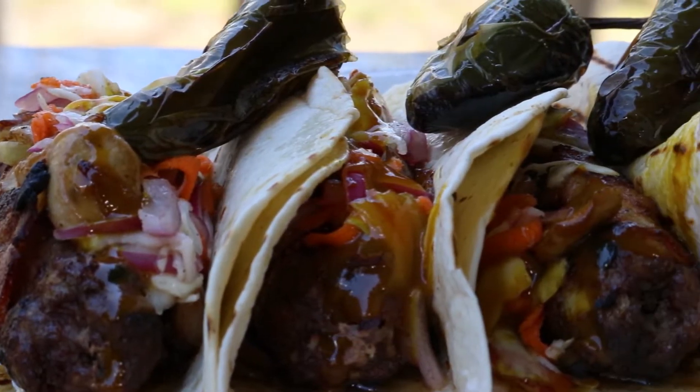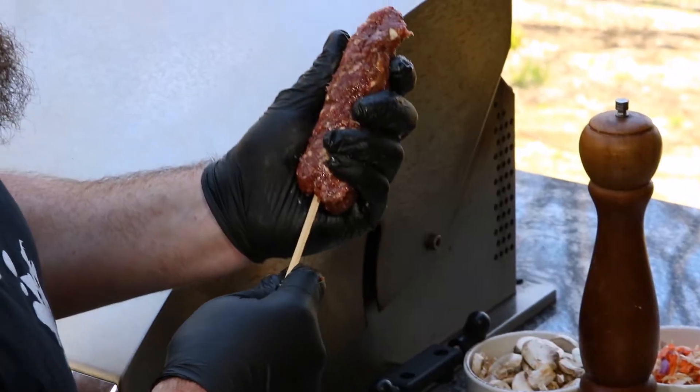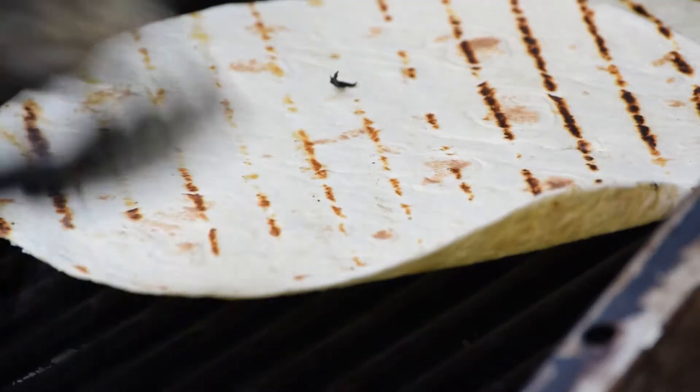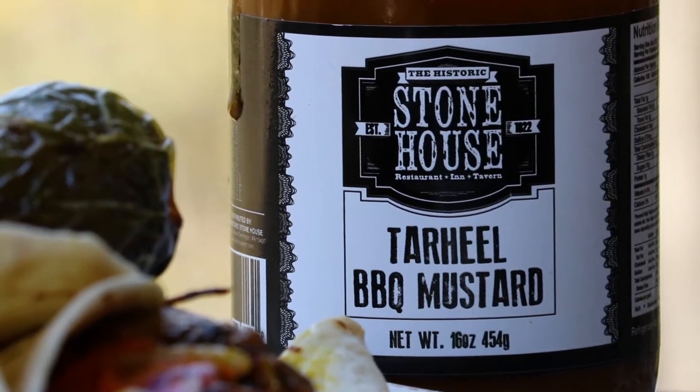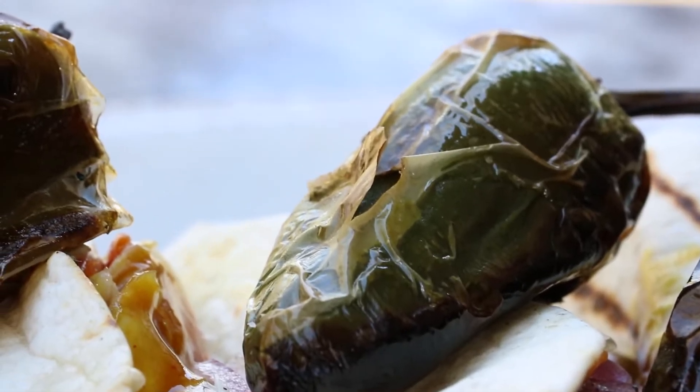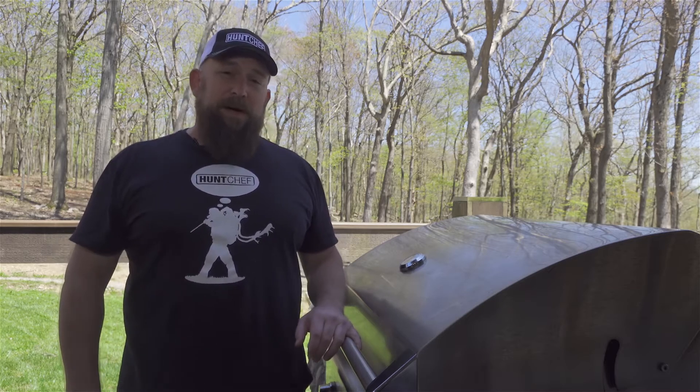Hello, HuntChef Nation. Today we're making one of my absolute favorites from my childhood — my granddad's venison meatloaf, but with a twist. We're going to put it on a stick, wrap it in bacon, slide it off onto a grilled flour tortilla, top it with my Stonehouse Tar Heel barbecue mustard, some vinegar slaw, and roasted jalapeños. You're watching HuntChef on Mountain Top Outdoors. Remember, always eat what you kill.